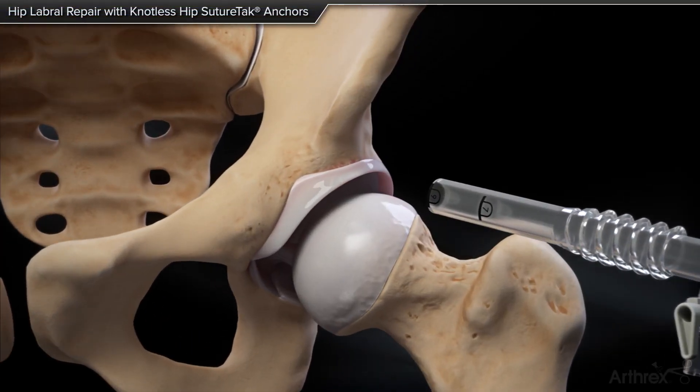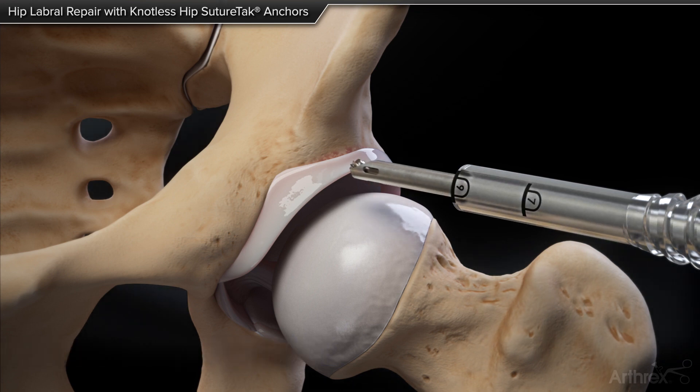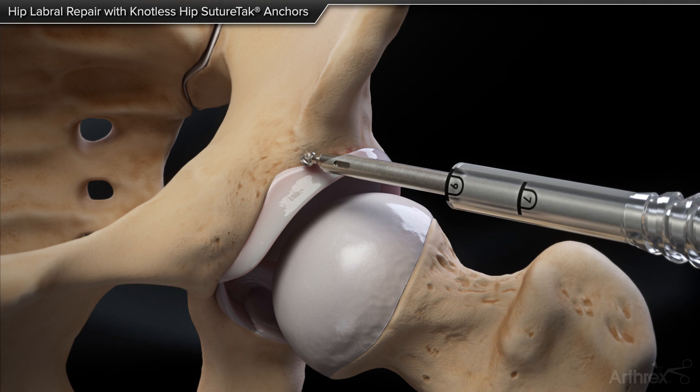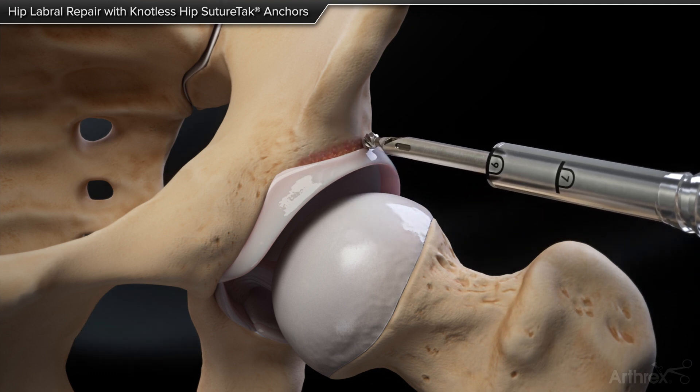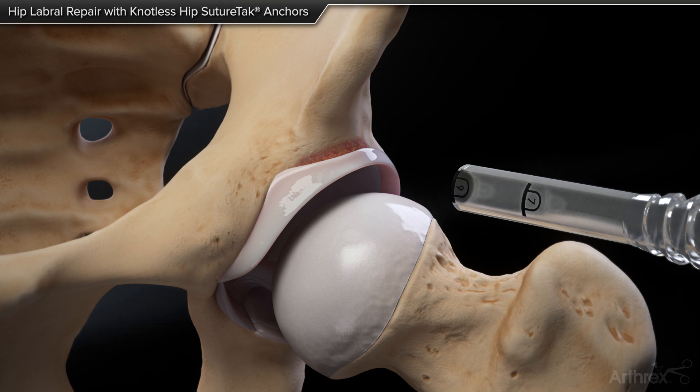Hip labral repair with knotless hip suture tack anchors. Simple stitch. A 4.0 millimeter round retractable hood burr is inserted through the Trimit custom hip cannula in the mid anterior portal, and an acetabuloplasty procedure is performed.